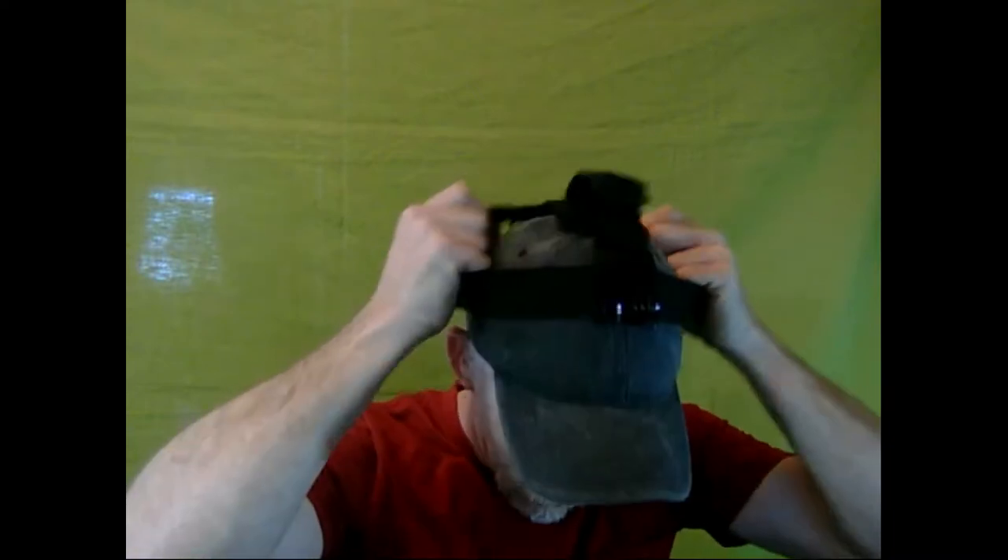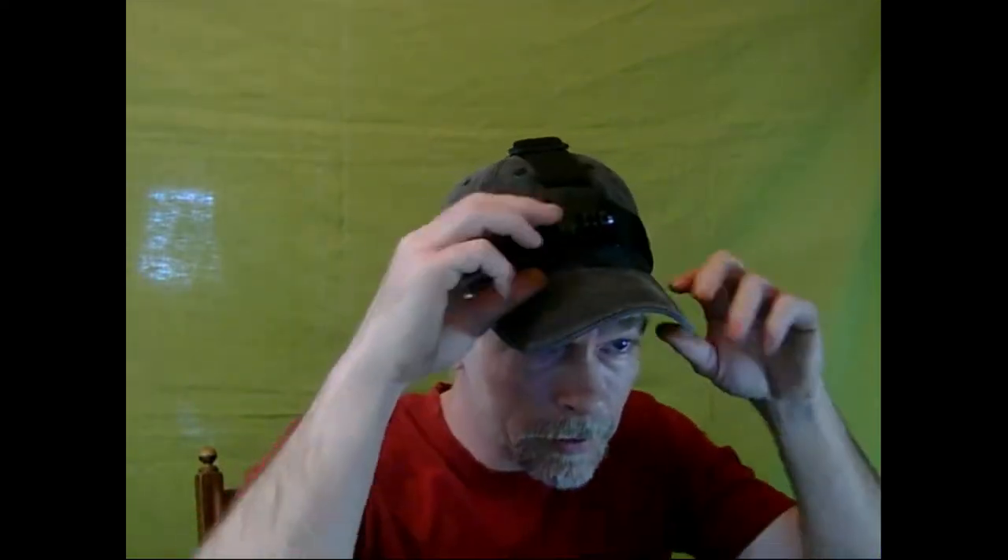Okay, so here's the head harness. It's got a rubberized grip on the inside, which I think is good — and it doesn't pull your hair. I tried this on already. You'd hook your camera up to that mount.